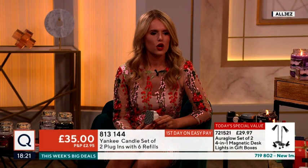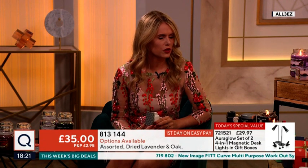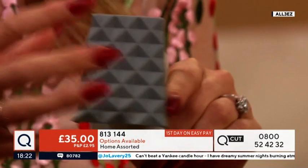We have got those options, so if you absolutely adore our fragrance dried lavender and oak — which is a very different way of doing lavender, it's very earthy, very grounding, it's got lots of lovely notes — they are your normal UK three-pin plug.